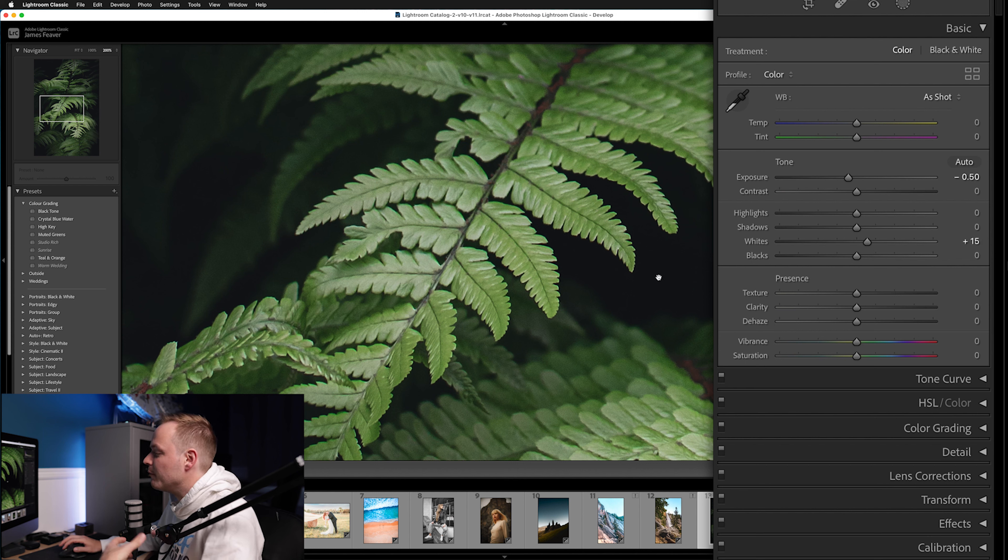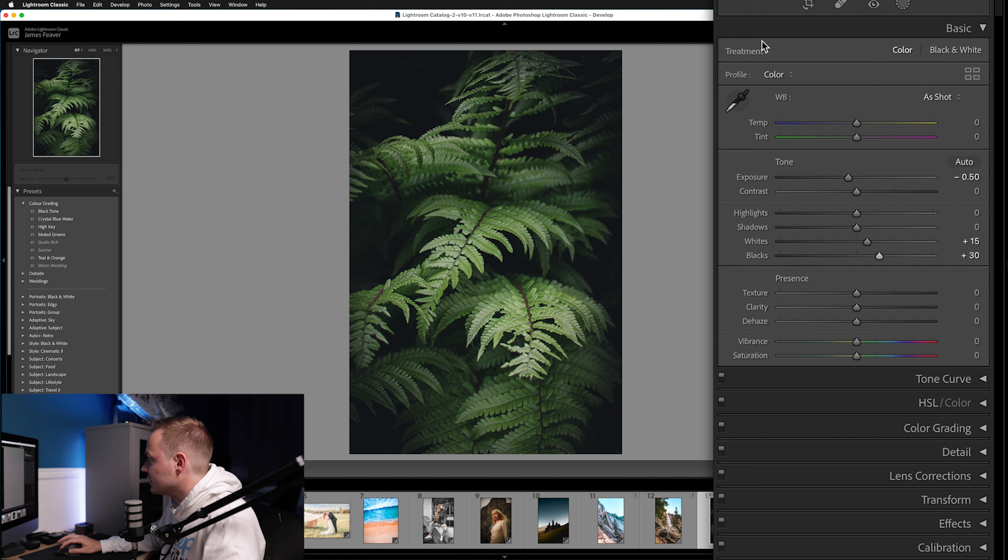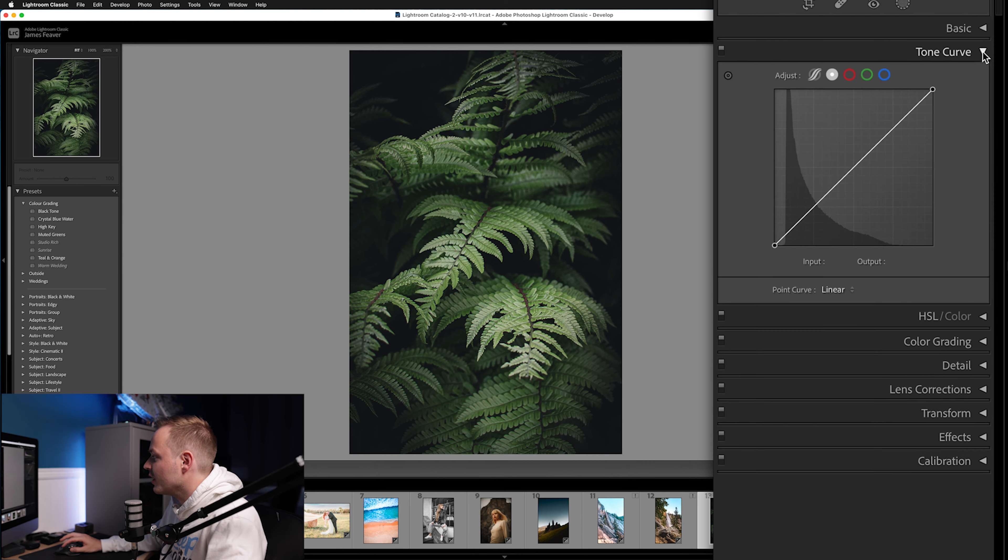We're going for more of a matte look, which will help emphasize that muted green we're going for, so we're going to increase the Blacks up to around 30. If we toggle that off and on, you can see we've made a very subtle change — subtle changes are always good. Next we're going to add about 15 Texture, 10 Clarity, and 5 Dehaze. Then we'll go to Vibrance and drop that down by about minus 10 for a more muted look.